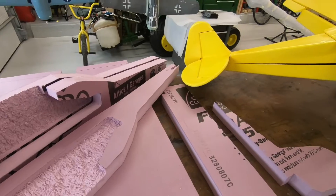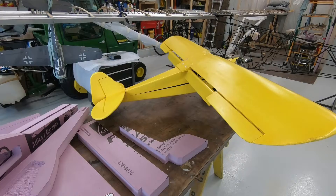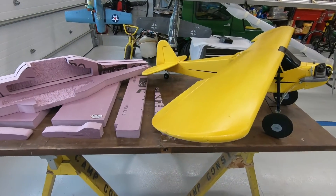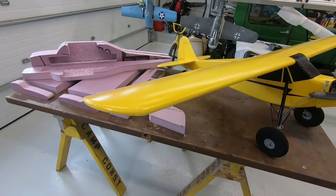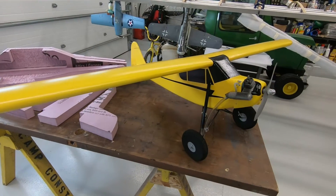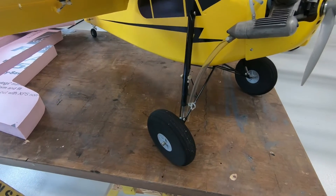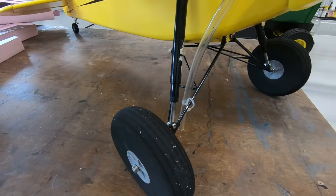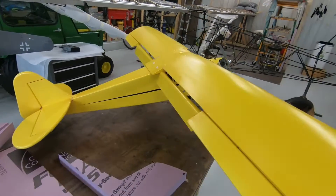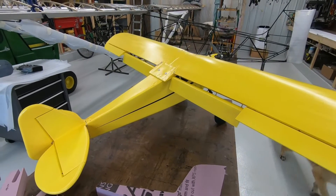Just to give you guys an idea of what the finished product will be, I made this J3 Cub about two years ago. I'm going to fly it a little bit — it's a little beat up but it's made out of the two inch pink styrofoam just like the Draco is going to be made out of. I've got my own modifications: suspension landing gear, kind of like the Superstol or the Fiesler Storch has, and then flaps. It will pop off the ground in not much room at all.